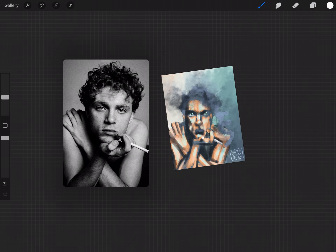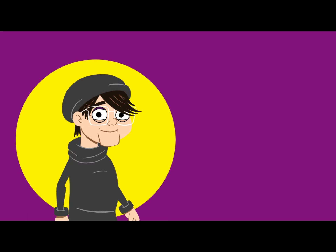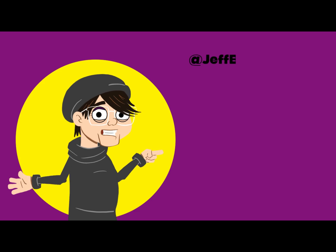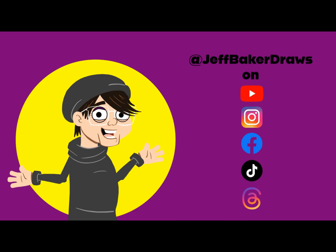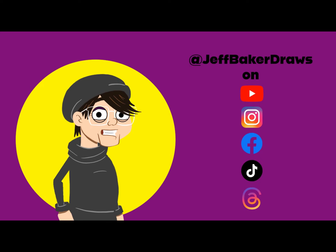And that's how I do my abstract portrait paintings in Procreate. Let me know in the comments if you found this helpful or what you'd like to see next. Thanks. I'm Jeff Baker Draws. If you liked this video, hit that like button, hit that follow button, and follow me at JeffBakerDraws on YouTube, Instagram, Facebook, TikTok, and Threads for art tutorials, animations, process videos, and autism advocacy. See you next time.